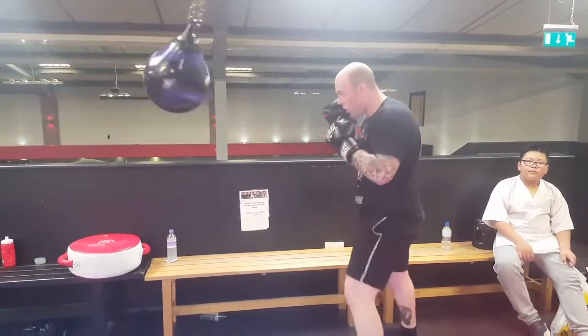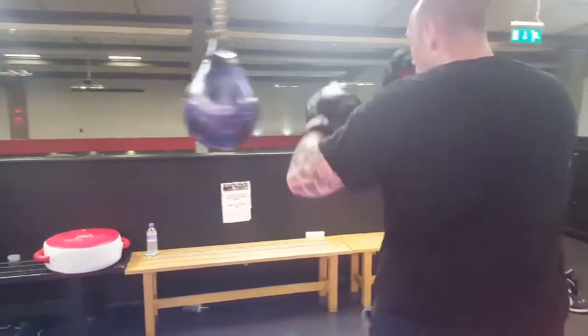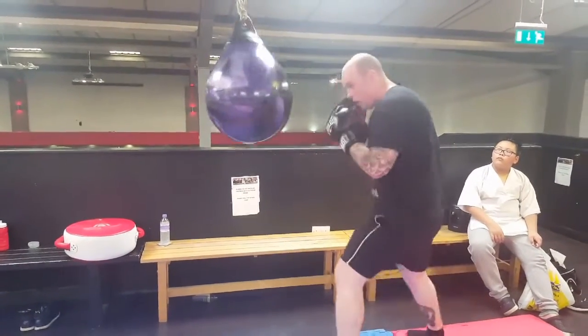Right cross, left hook. Ben's left hook, right uppercut combo - really, really powerful. That's one thing we're working on.